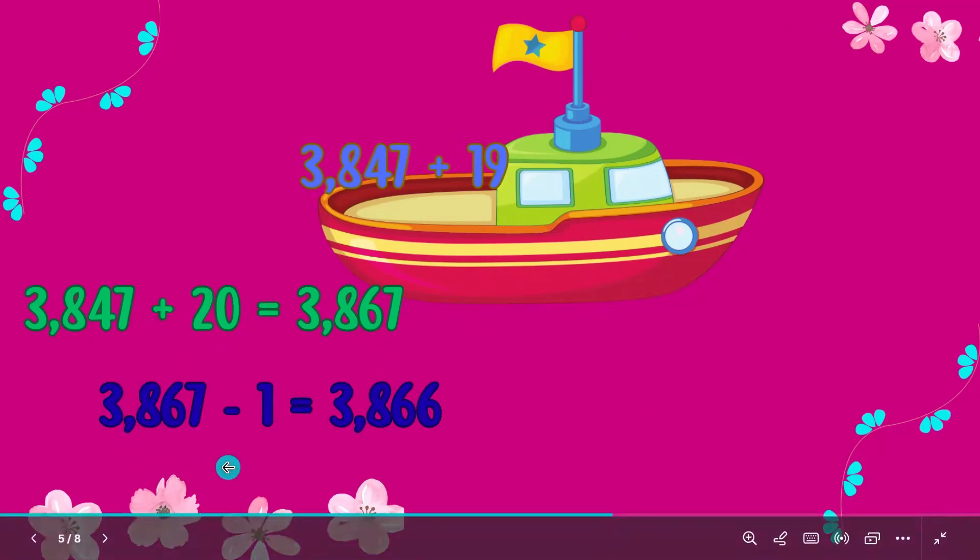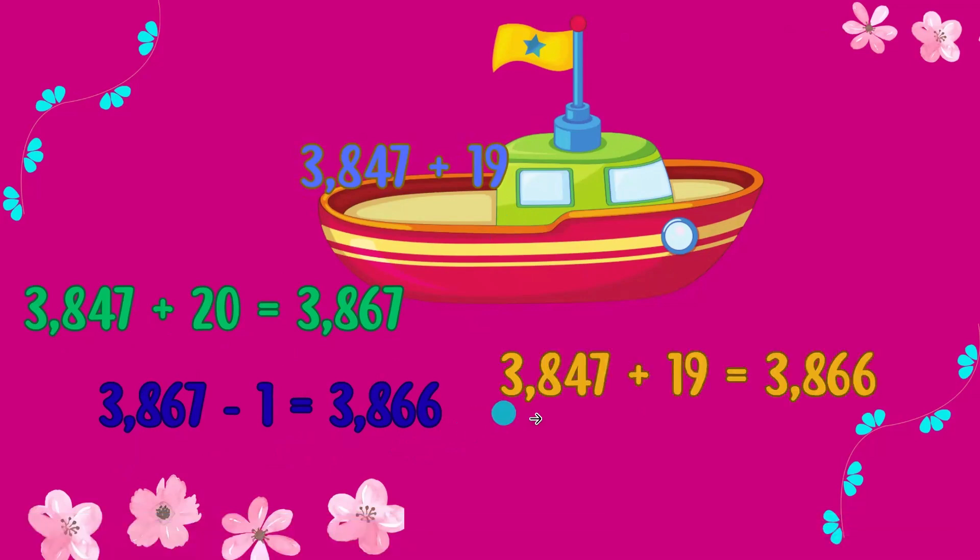Then subtract 1. 3867 minus 1 is equal to 3866. Almost there, you're doing fantastic! Mission accomplished: 3847 plus 19 is equal to 3866.